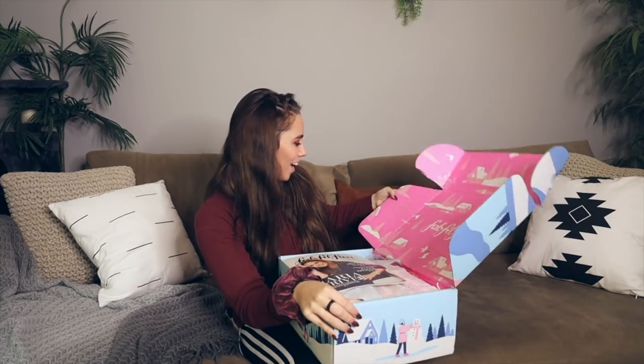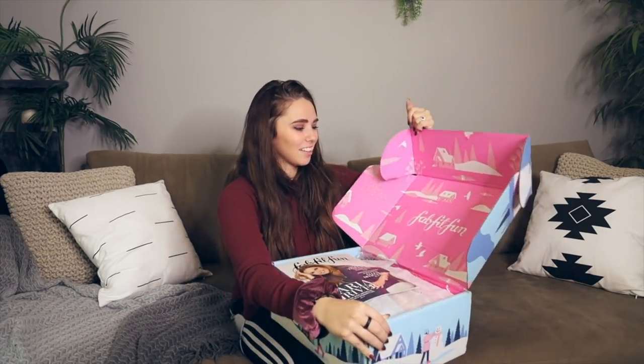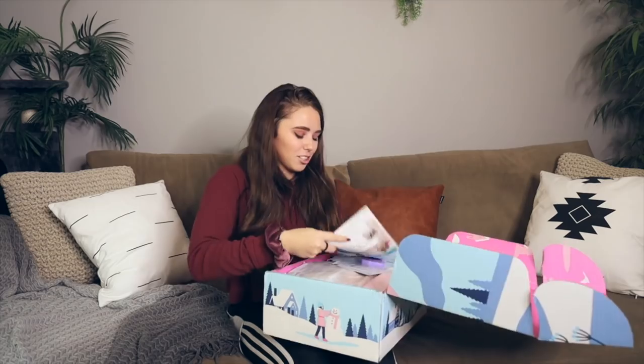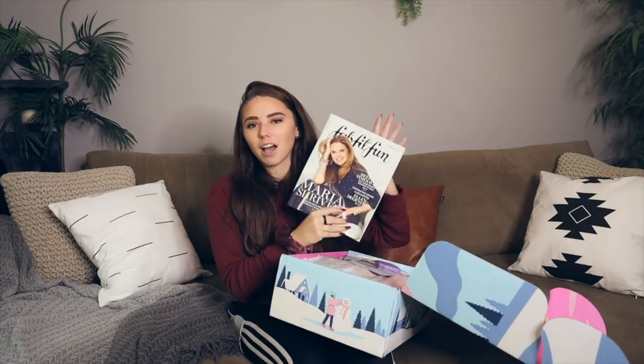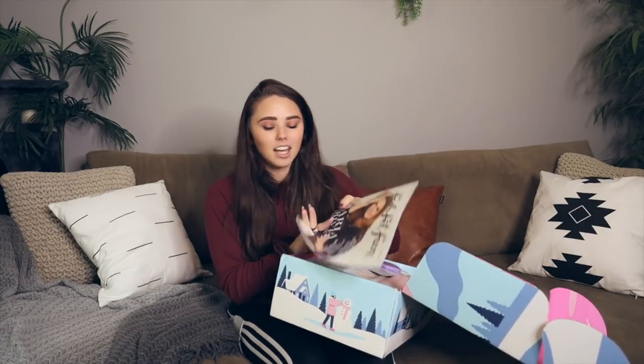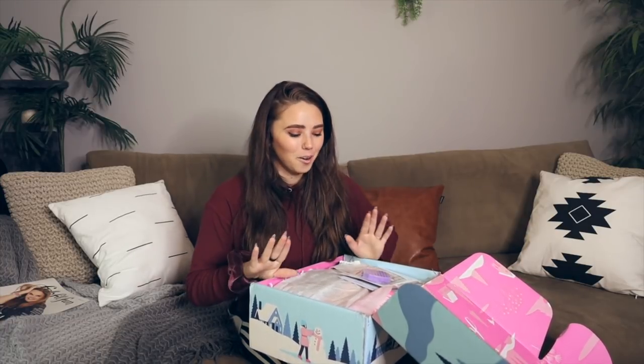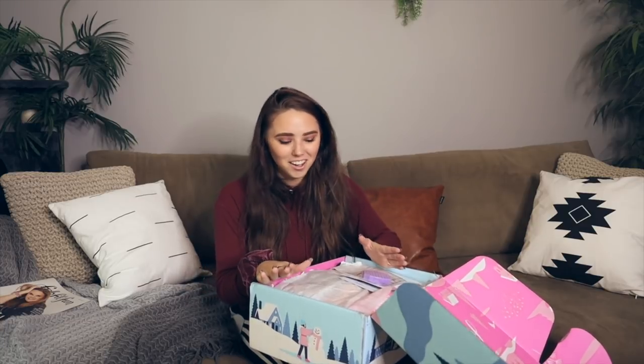I love the inside — the decorating on the box is so cute. The first thing on top is the FabFitFun magazine. I'll save that for when I'm on the toilet. What's really cool is they now let you customize some of the things that are going to be in the box. Let me just show you guys all the things I got.